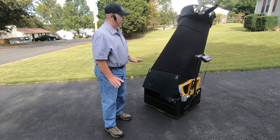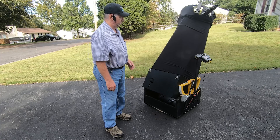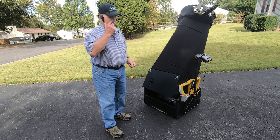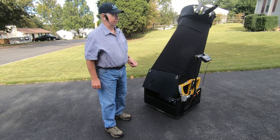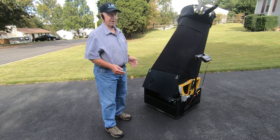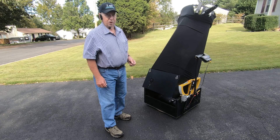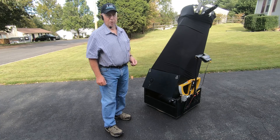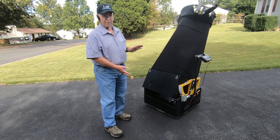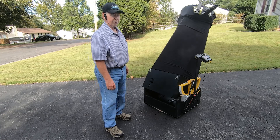If you have any questions, feel free to ask them below. Go ahead and like and subscribe — I don't put out a whole lot of content, but it comes out every once in a while. Anyways, I'd like to thank you all for watching. And once again, my name is Michael Oberacker, the Astronomy Dude, with my modified Explorer Scientific 20-inch F3.6 Truss Dobsonian Telescope.